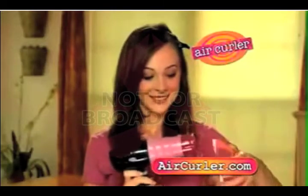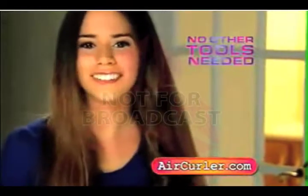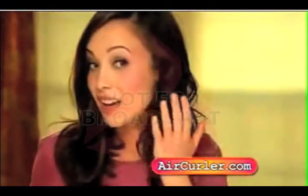Air Curler's unique curling attachment fits every hair dryer and it guarantees beautiful, soft, tangle-free curls that last all day. It's never been so easy to create hair that looks so good.